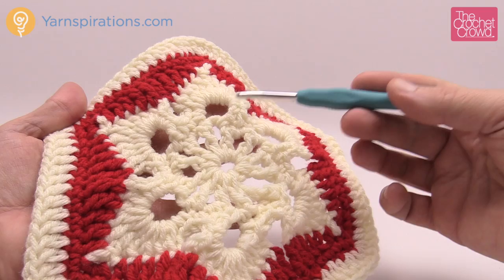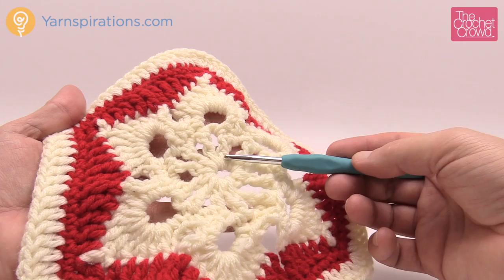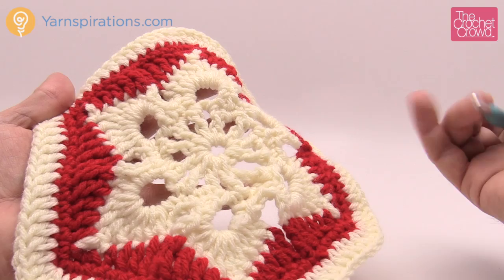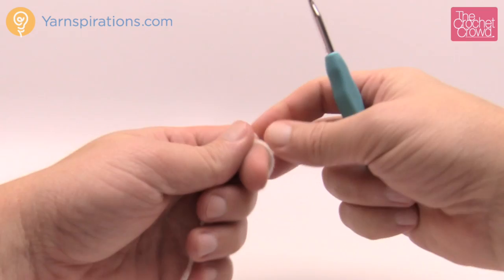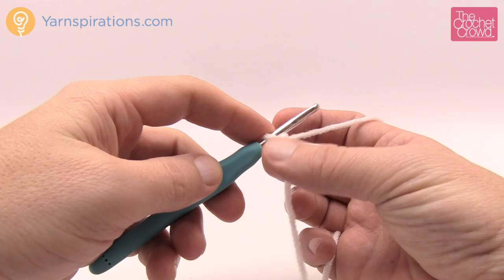If you like the colors shown, this is Bernat Super Value yarn in natural — it's an off-white — and berry red. Remember the colors you use in your project are really subjective to you, so this is your creativity. You're going to need your yarn and a 5mm size H crochet hook today. Let's get your yarn and begin with a slip knot.